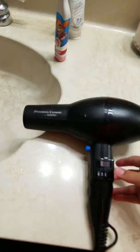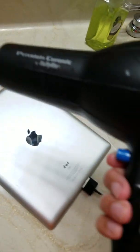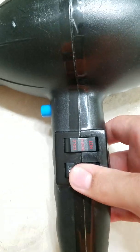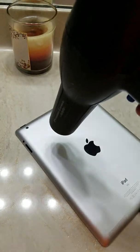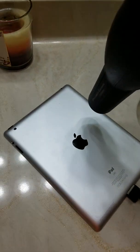This is also a pretty old iPad. You're going to want to put the blow dryer on hot and make sure it doesn't get too hot.